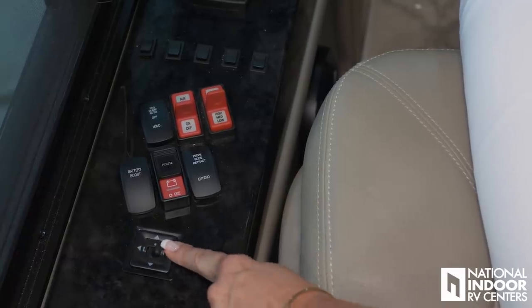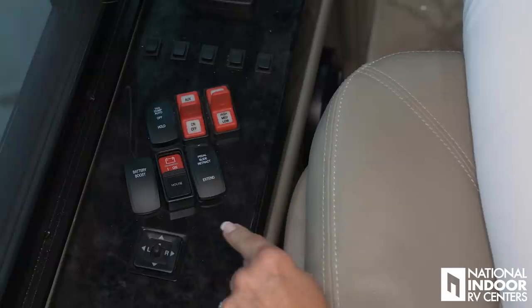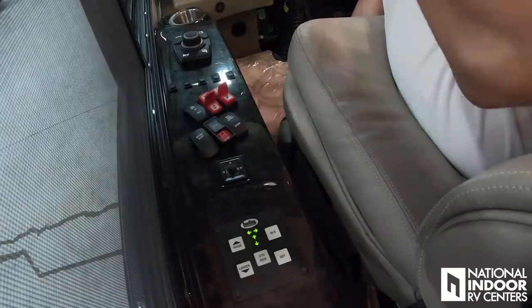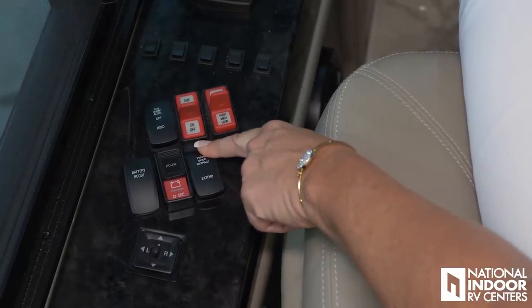Here we have our internal controls for our flat mirrors — adjust those as needed. We have our battery boost button — that's if you come back to your coach and your batteries are dead; you want to tie your house batteries to your chassis batteries and get enough charge to start your generator. We have our house battery cutoff switch right here, but there's a little pet-safe cover so that furry friends don't accidentally hit that button and kill the power to the house. Then we have our pedal slide controls, so you can extend or retract them so your foot's comfortable when driving.